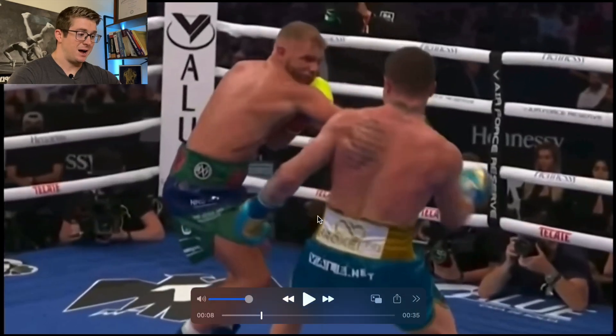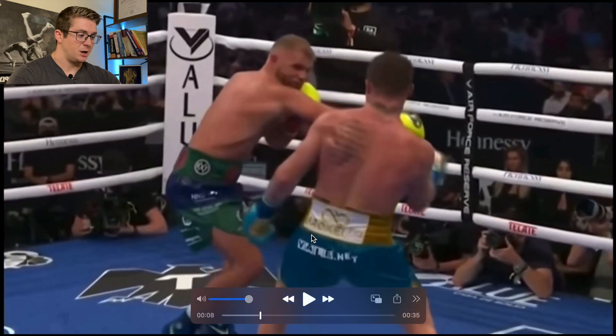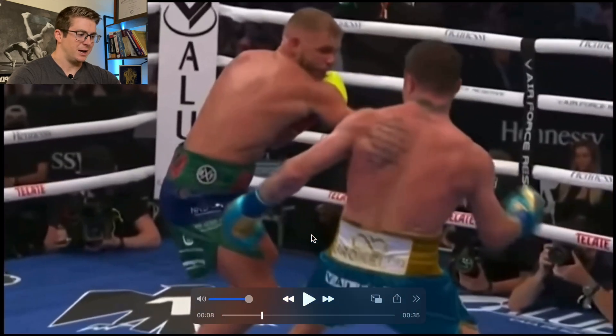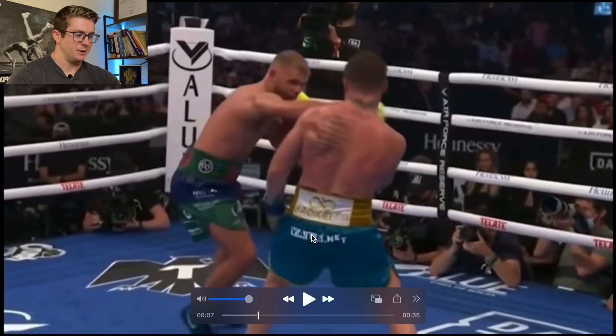This first angle is going to be from behind Canelo, and then the second one is going to be from this camera here. The first thing he does whenever he slips this right from Saunders is shift his weight. Sorry about the angle — the video footage zooms in while it happens — but this is still a pretty good angle to see a lot of different things.